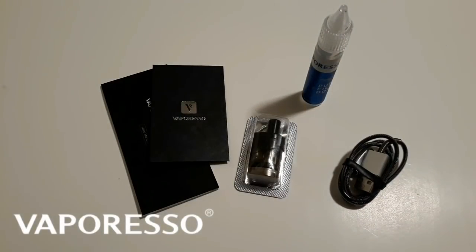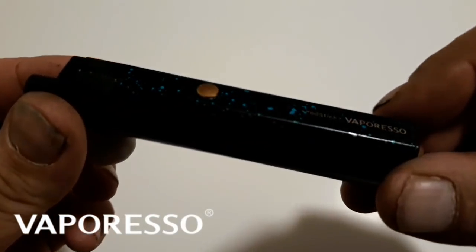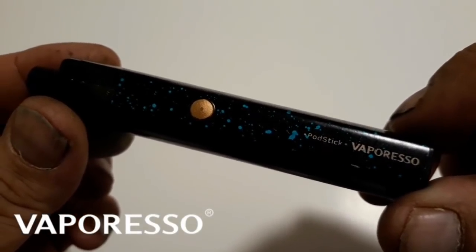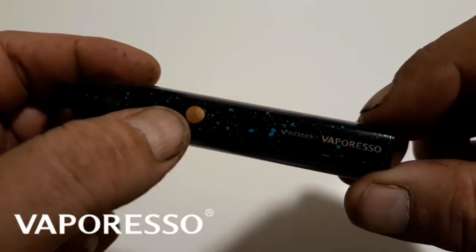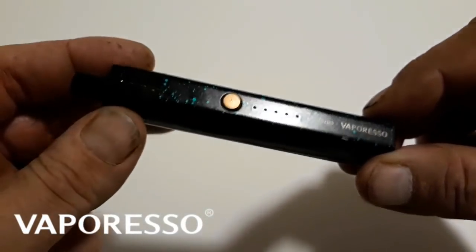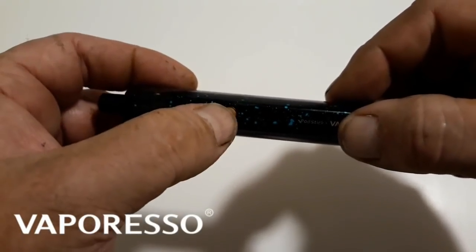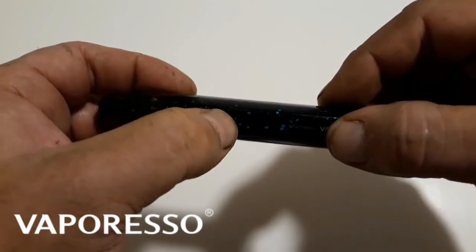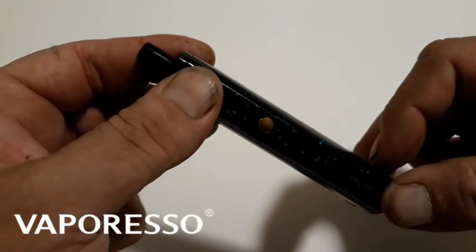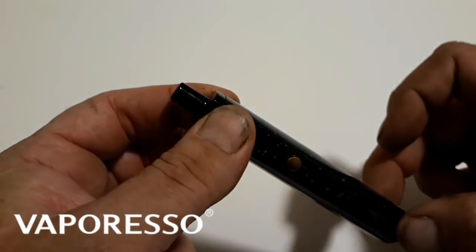Let's take a look at the stick. We have this black and blue speckled version of the Vaporesso Podstick. Love the design of that colored button there — that brass-looking button. The writing matches the color on the button. We've got five indicator lights here for your power. This thing measures in at 111 millimeters tall and at its thickest point is 22 millimeters thick.